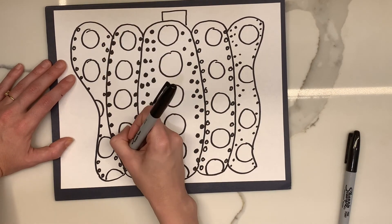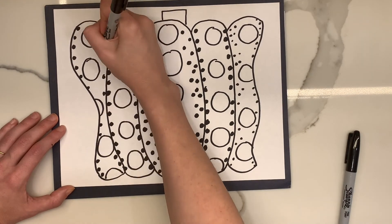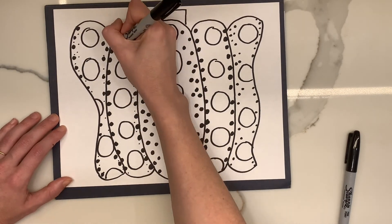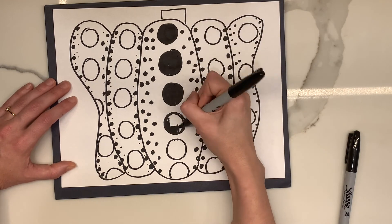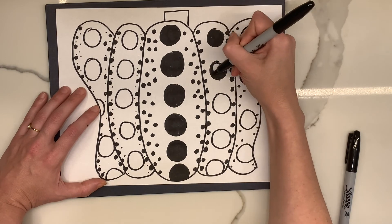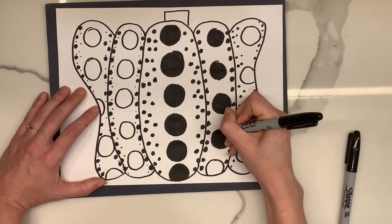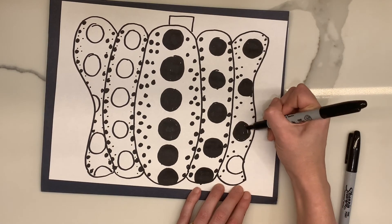And then you're going to go through and color in the big dots that you made. You can use any color that you have. I'm just using black because that's what I have. Also, don't worry too much about drawing perfect circles. We're really just going for dots rather than a perfect circle.